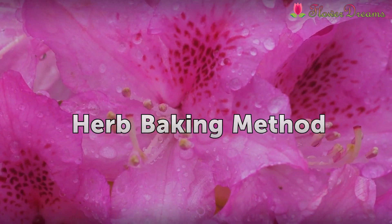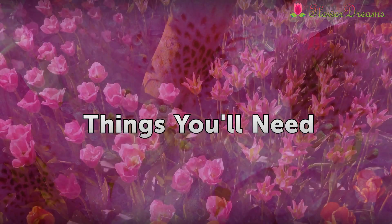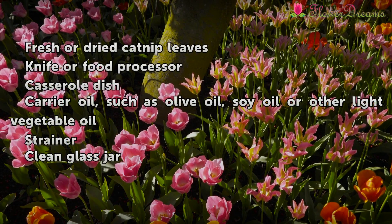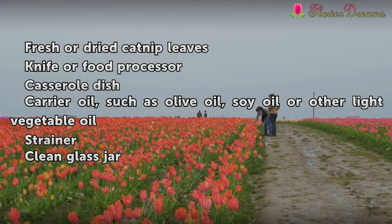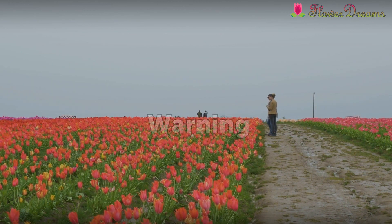Herb baking method. Things you'll need: fresh or dry catnip leaves, knife or food processor, casserole dish, carrier oil such as olive oil, soy oil, or other light vegetable oil, strainer, and clean glass jar.